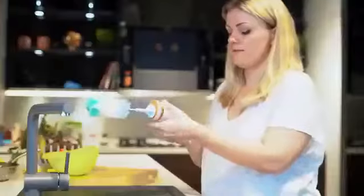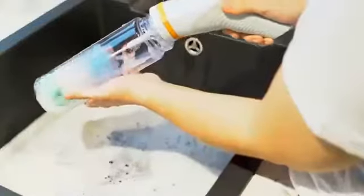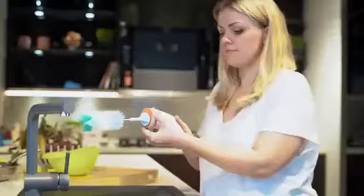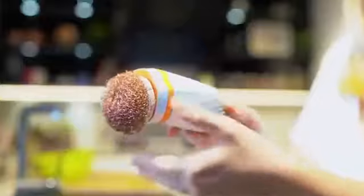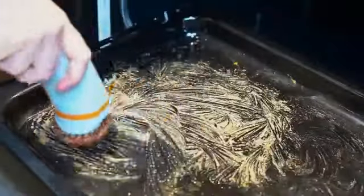Skidoo is multifunctional. The brush attachment deep-cleanses all those bottles and glasses up to every last corner. Skidoo's copper scrubber attacks burnt food and grime on your grill and in your oven, with you putting in zero effort.